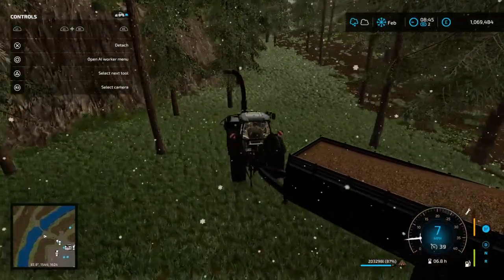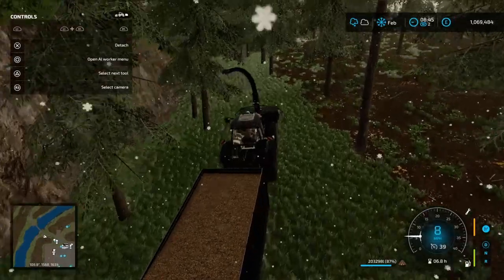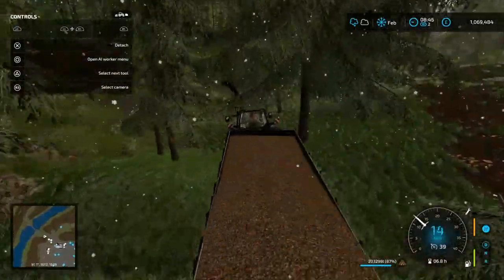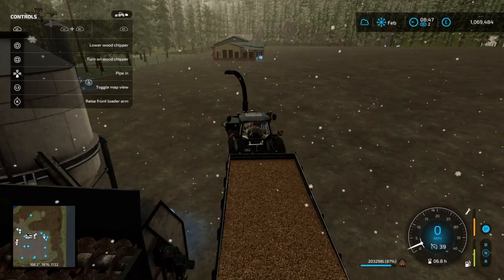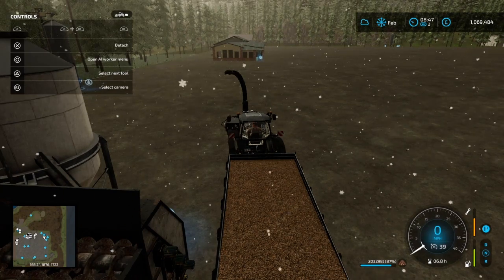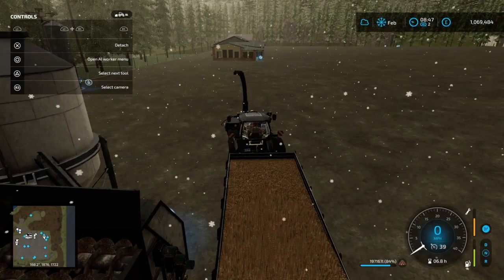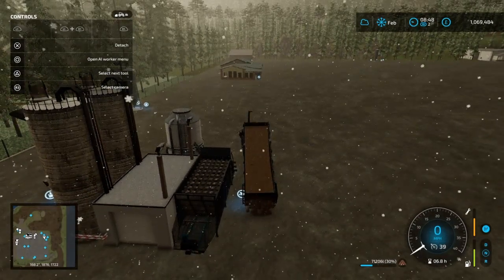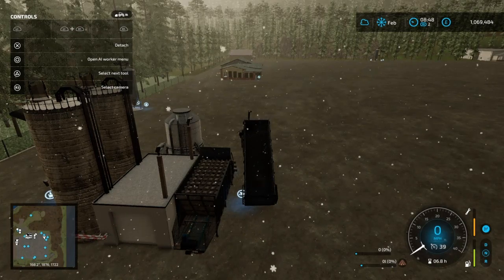Starting to get a full trailer load — 83% okay. We can probably snag up these few extra trees over here. It's not following the trailer anymore so I'm thinking we're full.